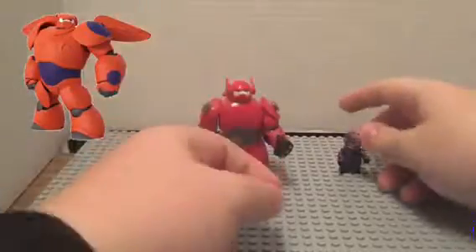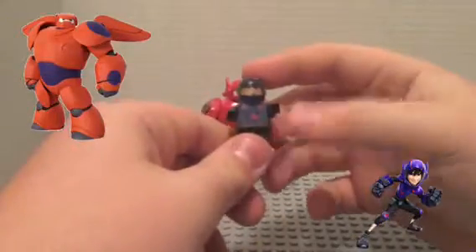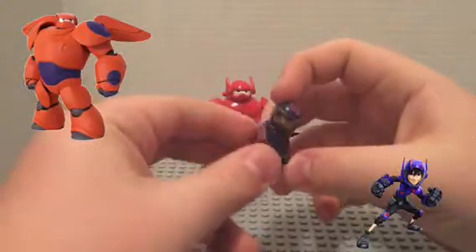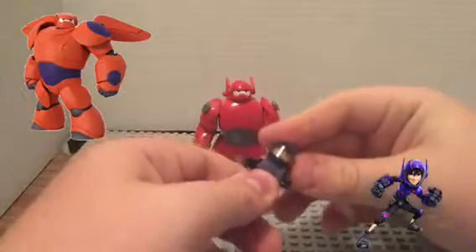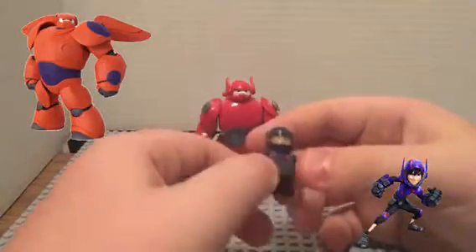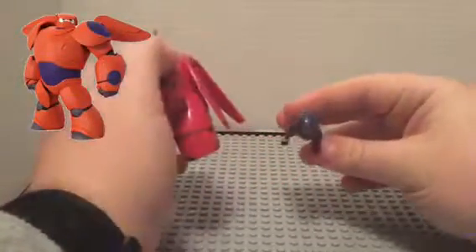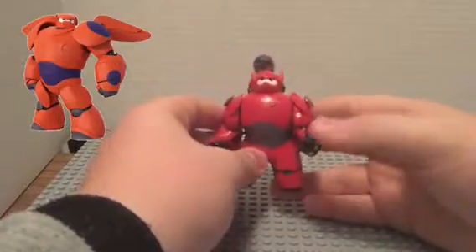For Hero: short black legs, a dark blue torso — you can use decals for the designs — dark blue arms and black hands, a flesh head, and a dark blue motorcycle helmet with a glass piece. Decals on his arms for the red stripes. You can turn his hands and clip him on Baymax's back like that, and you can see his face over the top.